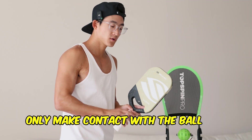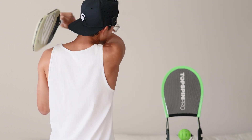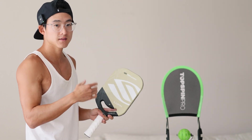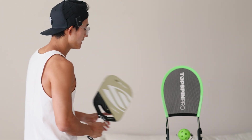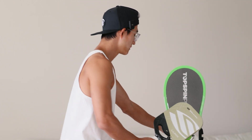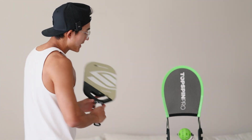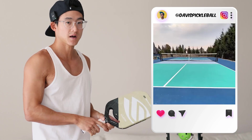This is a super useful stroke to have because this is what your drives are going to look like, and this is what your serves are going to look like. Imagine I had this ball in my hand and I was about to hit a serve. The better you get at this stroke, the more consistent your serves and your drives are going to be.